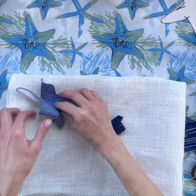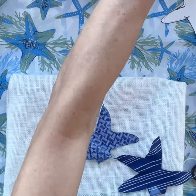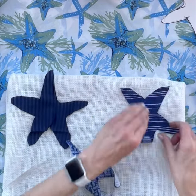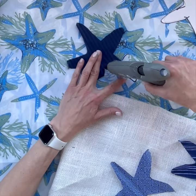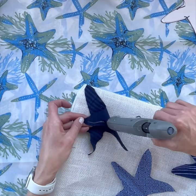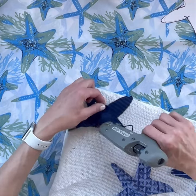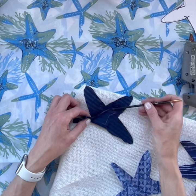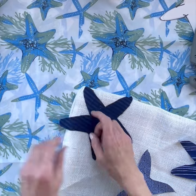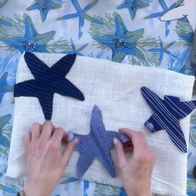Once you have it inside out, grab your starfish and lay them out. I kind of wanted mine going off the pillow a little bit, so I played around with placement and made sure they were turned the right way. Once those are in place, grab your glue gun and start gluing the first starfish. I just glued one leg at a time because with the glue gun you have to work quickly — I didn't want to glue the whole starfish at once and have it dry before I could place it. I put my first one on the corner edge and wrapped one arm around it so it looked like it was going off the pillow.